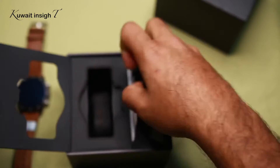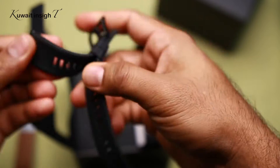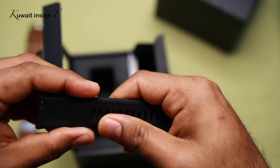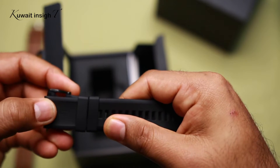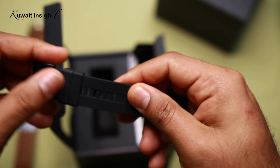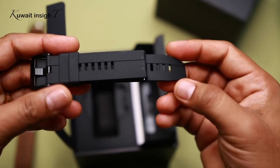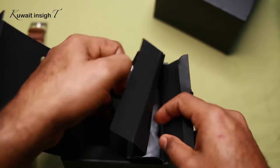Let's put it in the cover. There is a silicone strap — this is a black color. There is a quality feeling. There is also a strap.